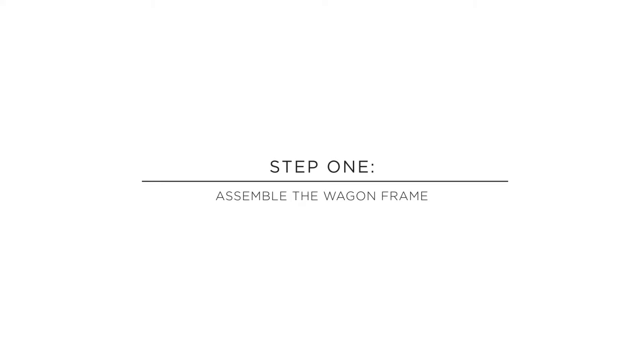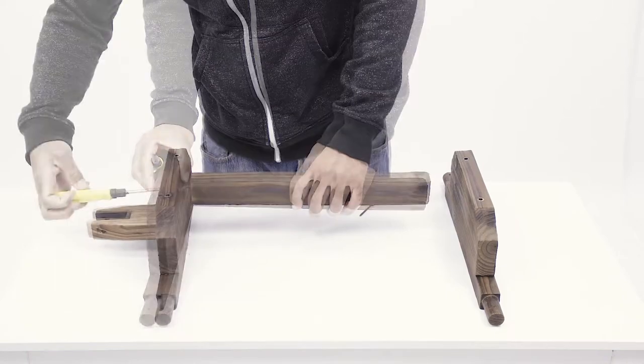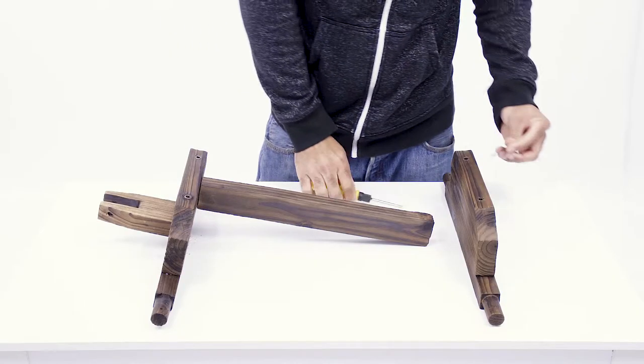Step 1. Start by assembling the wagon frame. Attach the Part A wagon hitch to Part C with a Part H screw. Then attach Part B to the other side of Part C with another Part H screw.